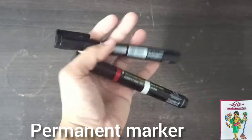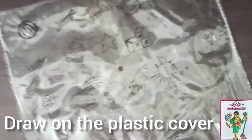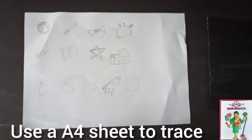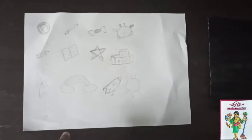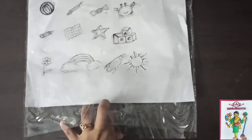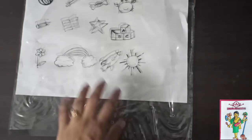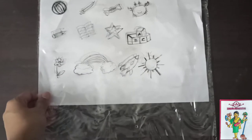You will need good marker pens for this. Draw the objects which your child is familiar with on one side. You can draw it on an A4 sheet and then insert it between the plastic and trace it. If you are using gel pens or sketch pens, please make sure it completely dries, or else it will smudge.